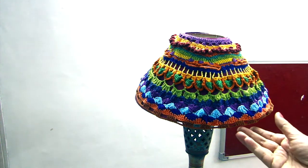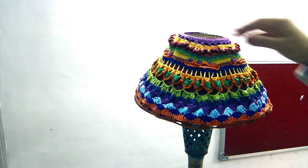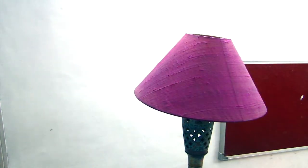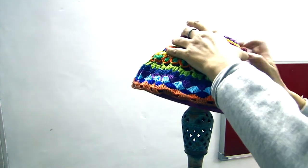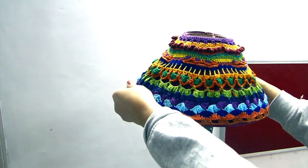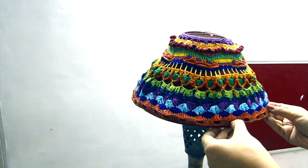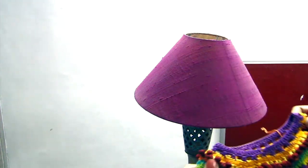Today we are going to make this lampshade cover. I have not removed the original fabric cover from this. Instead I have taken measurements of the upper portion and lower portion and tried to make it as accurate as possible. In this way we can take it off whenever we want to wash it.